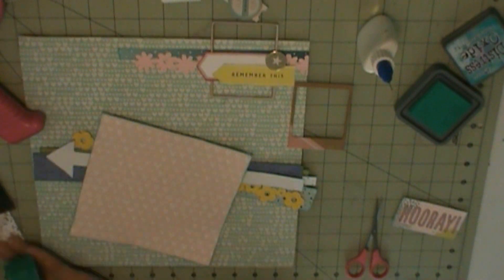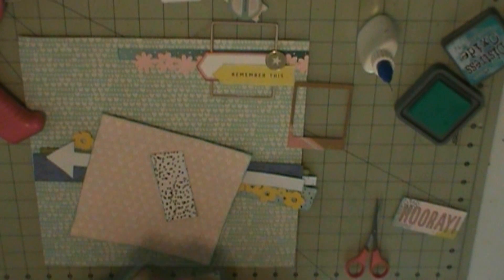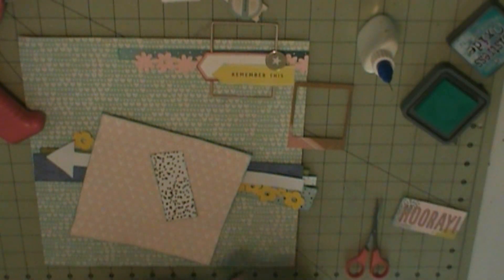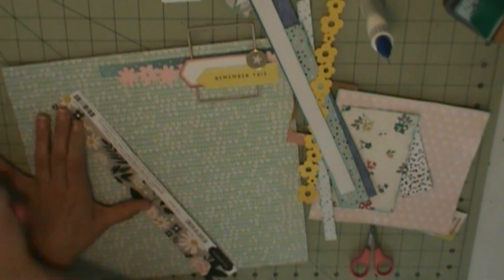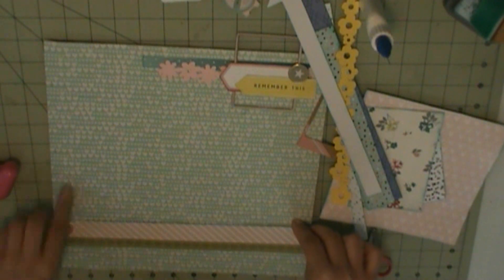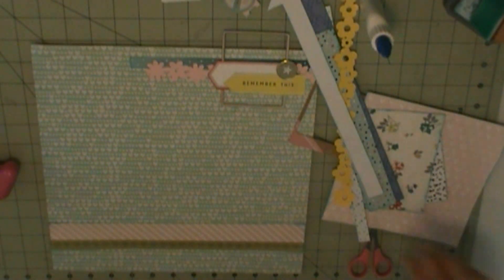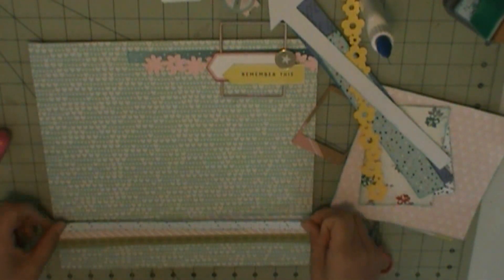Those floral borders were cut with my Silhouette Cameo when I first got it, several years ago. I went and cut a whole bunch of different borders, and they come from the online store. Speaking of that, I need to make my purchase with the online store because I get so much per month.